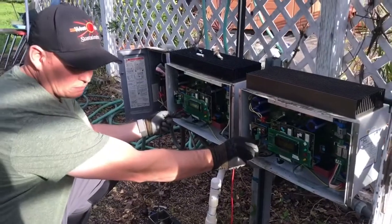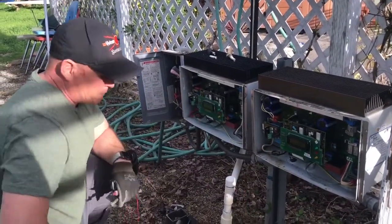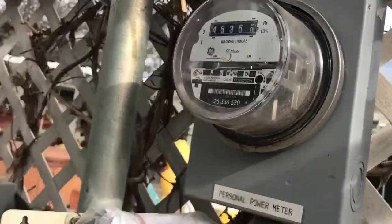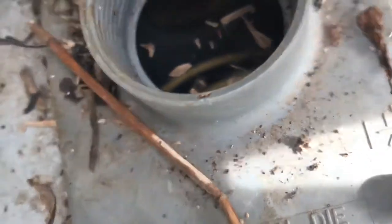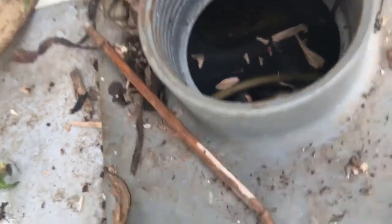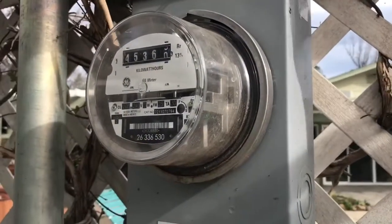Another little gem we found: they put in this utility meter, which is common, but they did not even seal the top — rainwater has just been flooding down inside this electrical box. We'll never know what we're going to find in there until we pull that meter and open it all up.